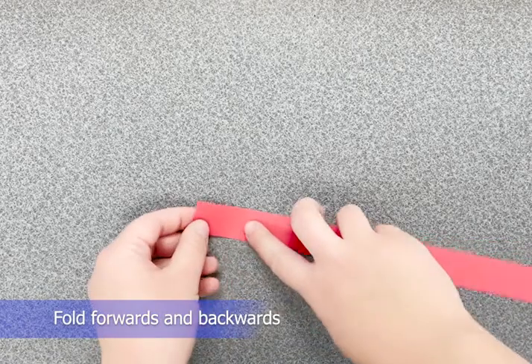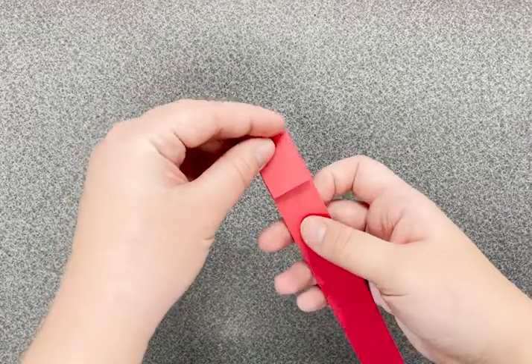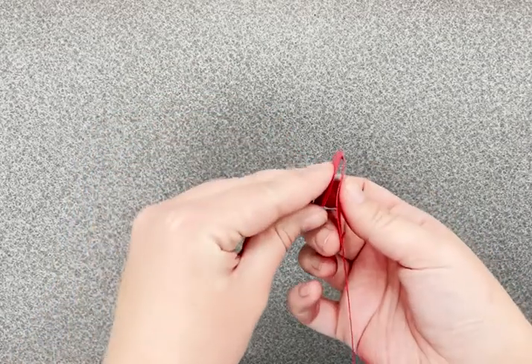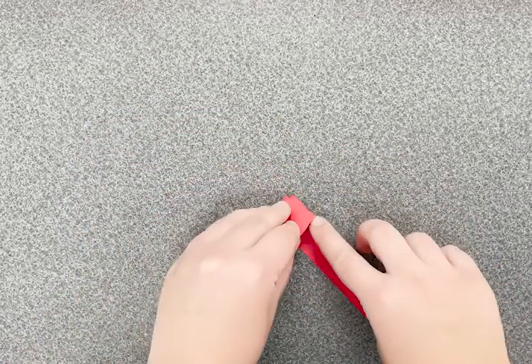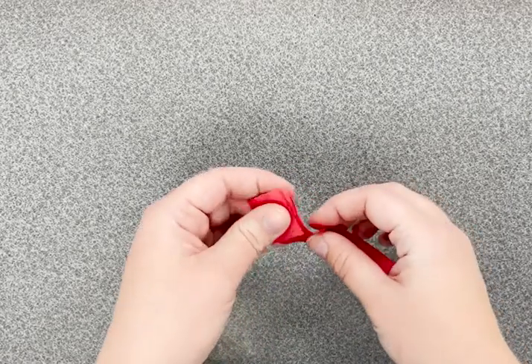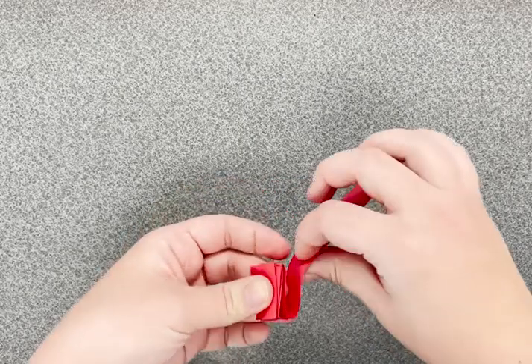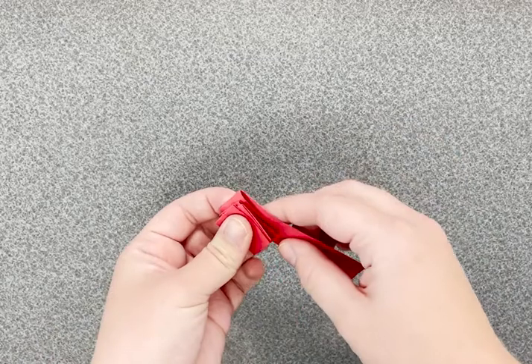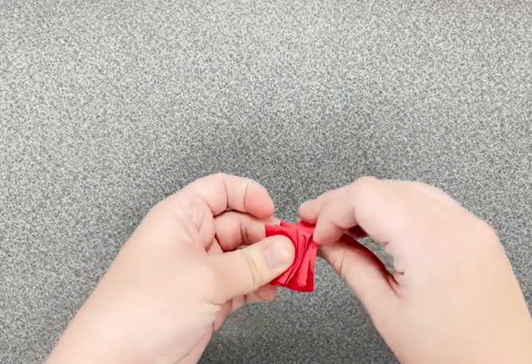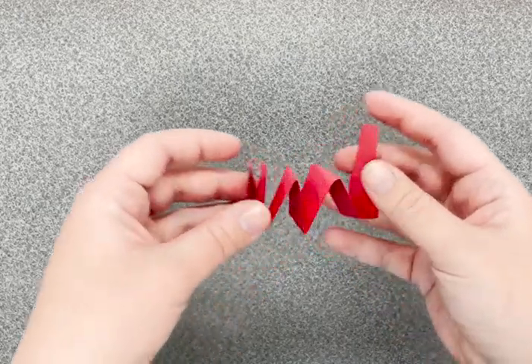To make a fan fold, take your strip and fold it forwards and backwards like an accordion. We're going to go forward, and then backwards, forwards, and then backwards. Try to fold it the same size, like a pattern. If it helps, you can even say it out loud.